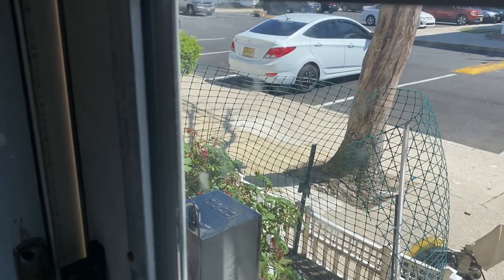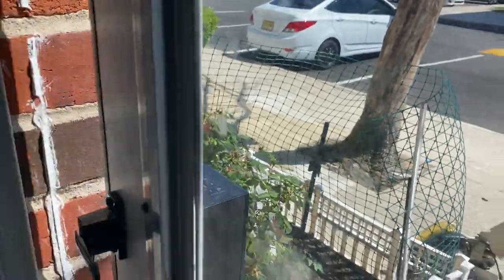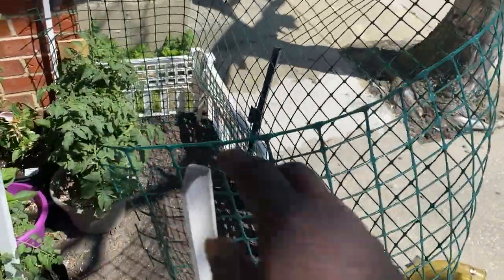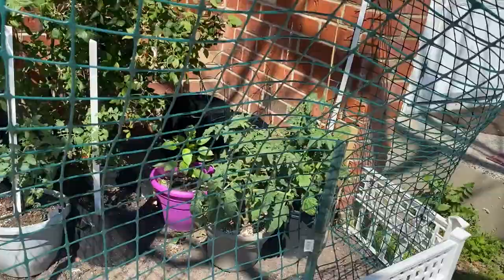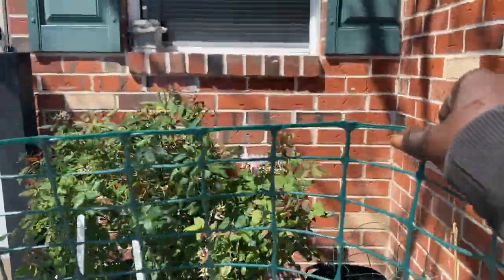Hey guys, what's up? So we are going to be doing a mesh fencing. My boyfriend's going to be doing one for me. I tried to build it a little bit, but of course I needed something sturdier. So I was trying to use these poles here. He got me some good wood to put around the fencing and also to make it stand up a little tighter too.